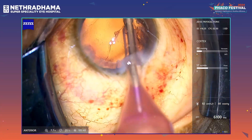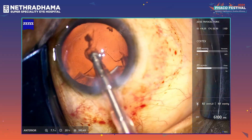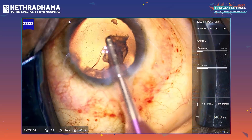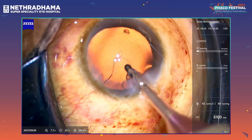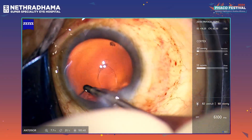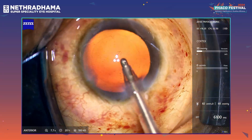I like to use a coaxial IA for the cortical removal in most cases, except very complex cases or mature cataracts where I make the right side port as well. You can see that the sub-incisional cortex with the femto — when we use a femtocapsulotomy — takes a little more time because the anterocortical fibers get cut by the femto as well. The cortex is removed.